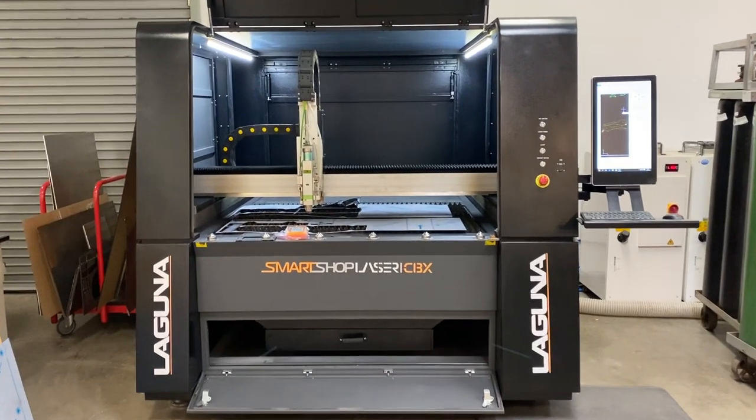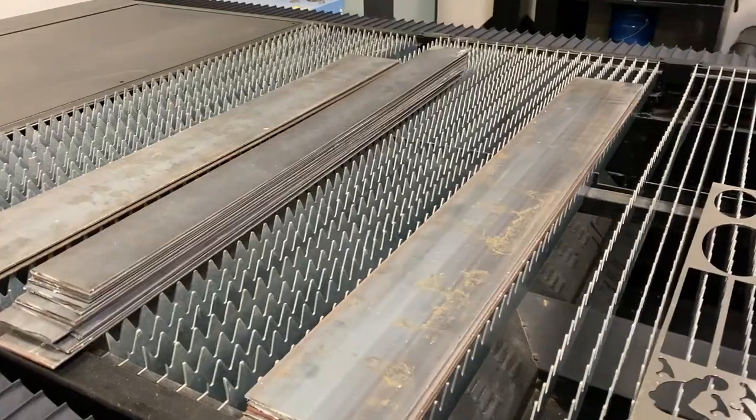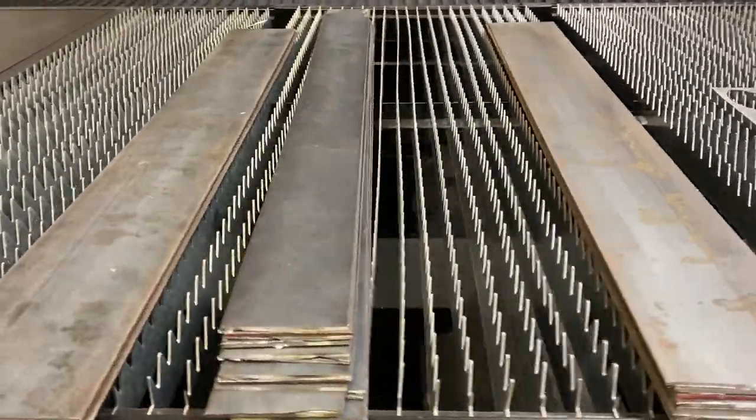Hello builders, welcome to probably the coolest video that I get to do. This has been one of my favorite videos because I got to use all my favorite materials and some really cool machines too. I was able to go to Laguna Tools and use a Smart Shop CBX to cut through my eighth-inch metal. It was so cool because I did it so quickly and I'm dying to use this machine more.